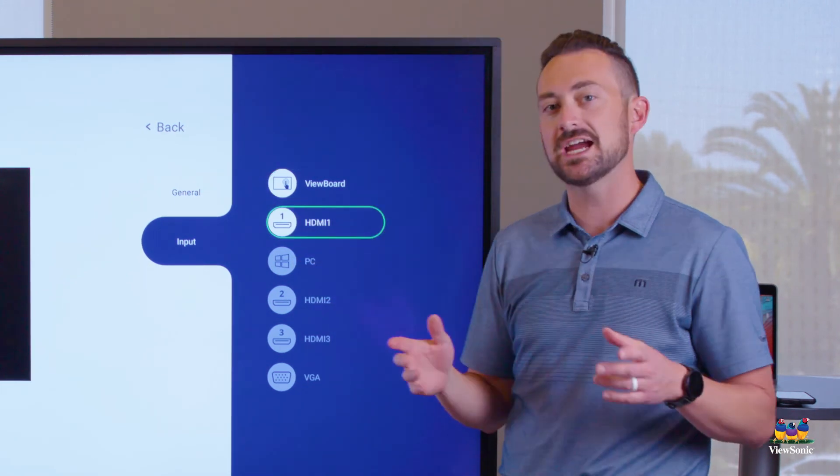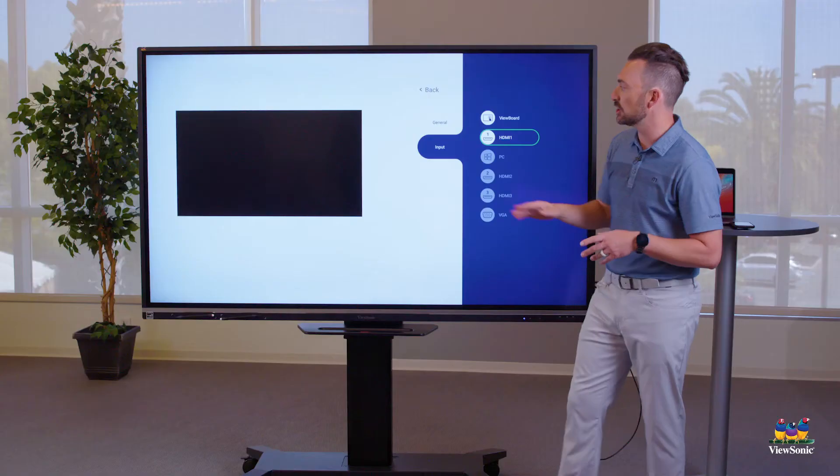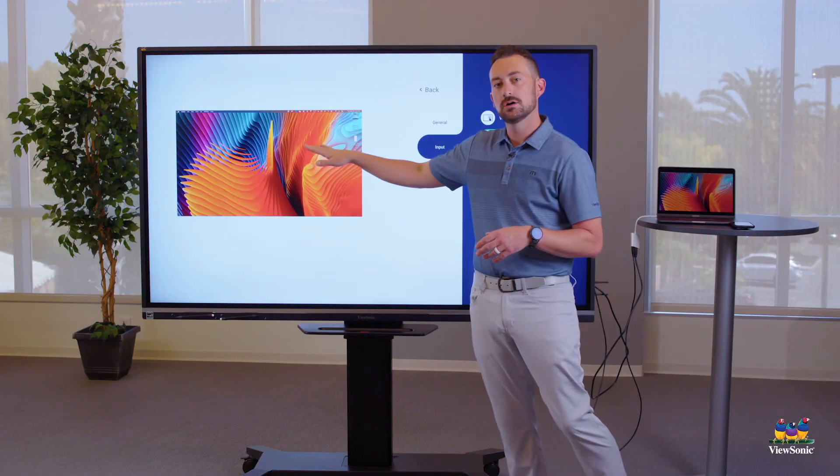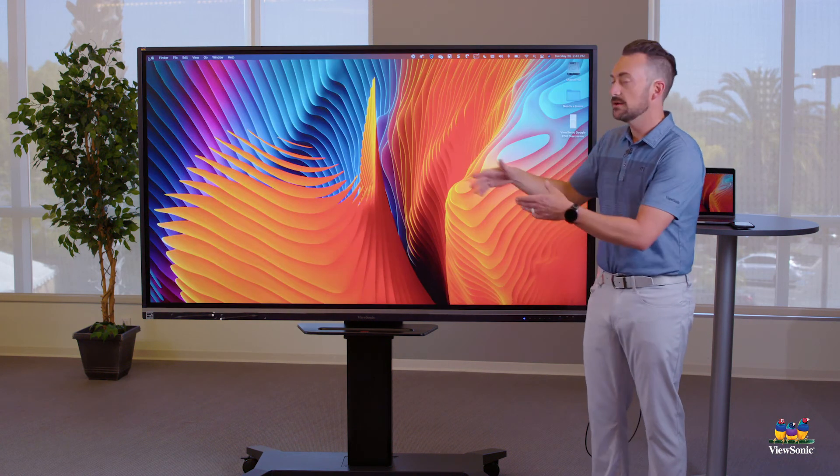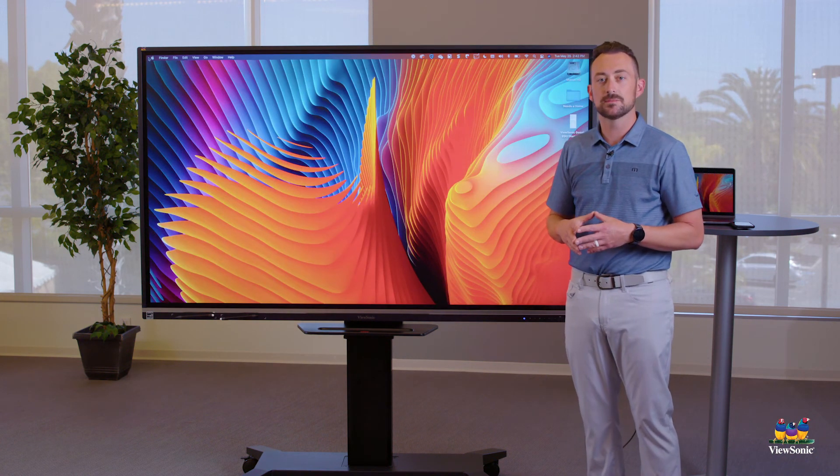The difference with this method is that if you touch HDMI 1 once, it shows a preview — but you have to touch it a second time to actually switch. Watch: touch it again, and you'll see it takes you to your Mac.